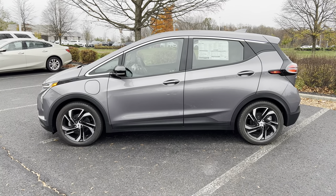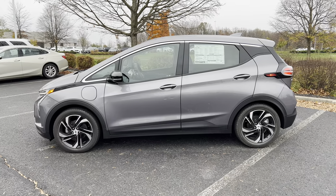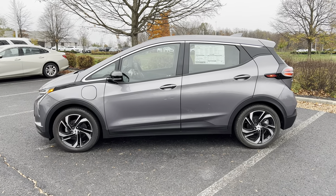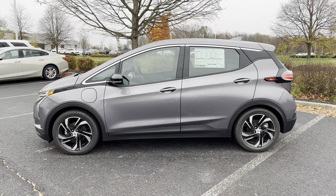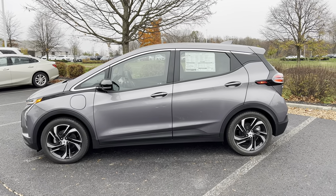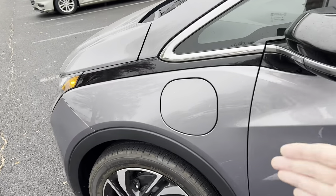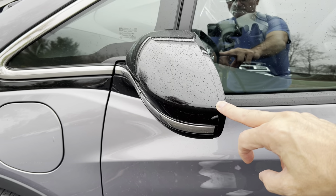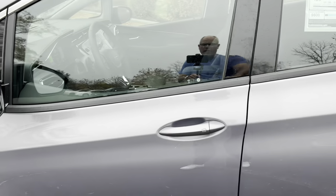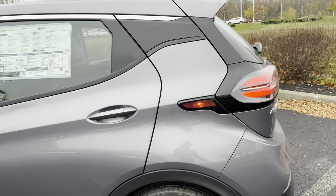That silver trim around the windows followed by black underneath. Overall it looks pretty sharp for a small car. As we move in, we have our charge port right here — we'll go over that in a little bit. Gloss black on the side view mirrors. Color matched on the front and rear door handles. The official color for this is gray ghost metallic.